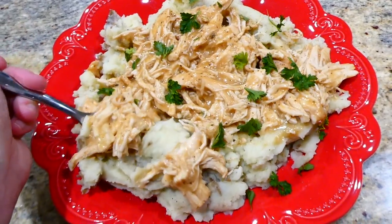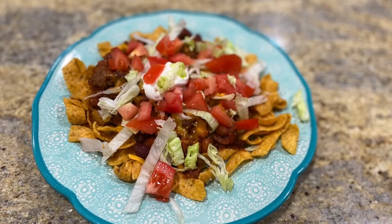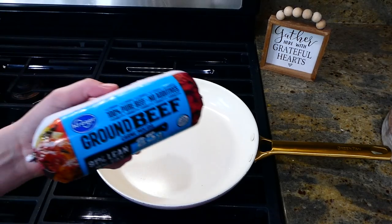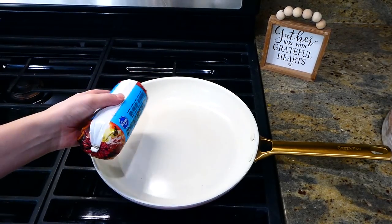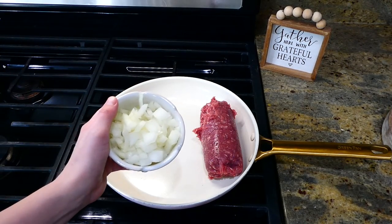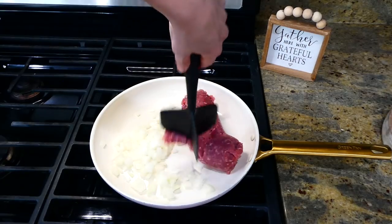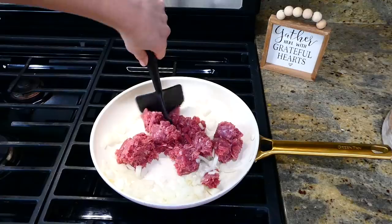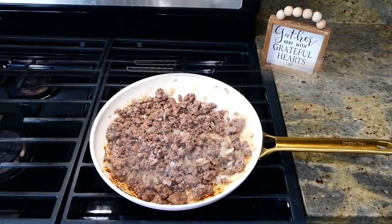Now we're making Frito pies — if you've never made them before, you really need to try them, they're so good. To a pan I added one pound of ground beef along with one diced onion. Cook the ground beef through, then once cooked remove any excess grease.